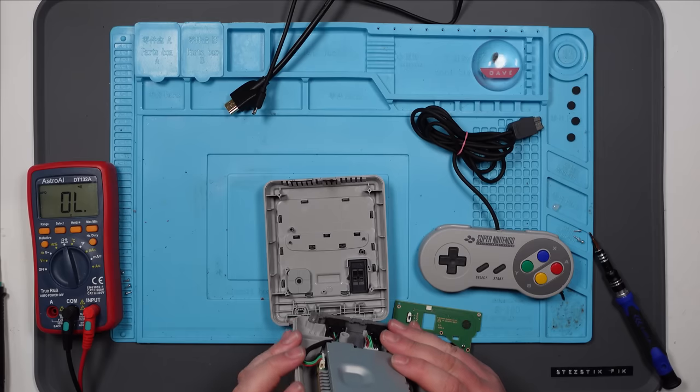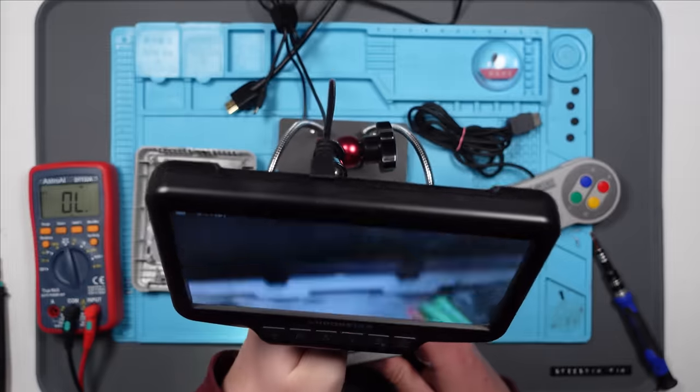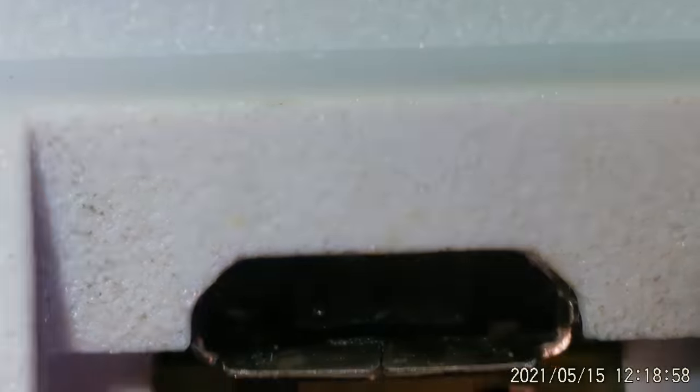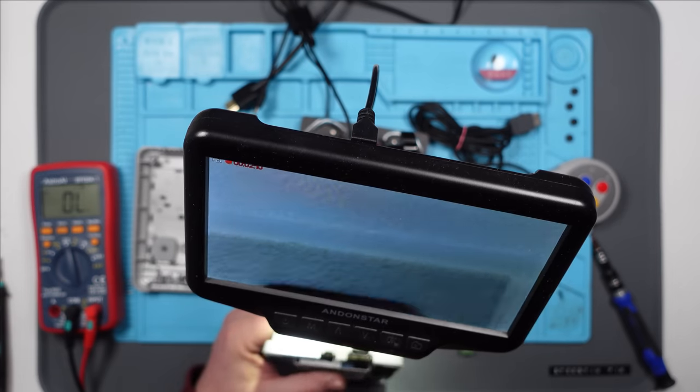Oh hang on — the port doesn't look great. Maybe the switch is fine and I'm just being an idiot. It's really hard to get this at the right angle, but something about that just does not look right to me. It looks like there's no pins there — there's not, is there? That port — there's no pins. Yeah, there's no pins. That's it isn't it? Right I'm gonna have to get this board out.